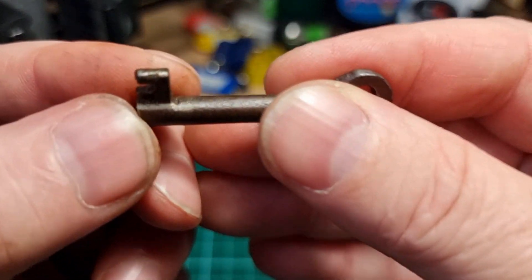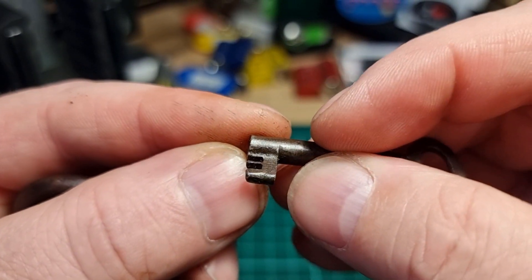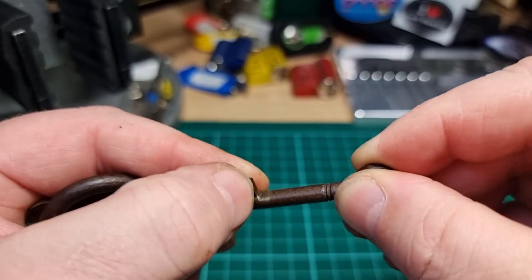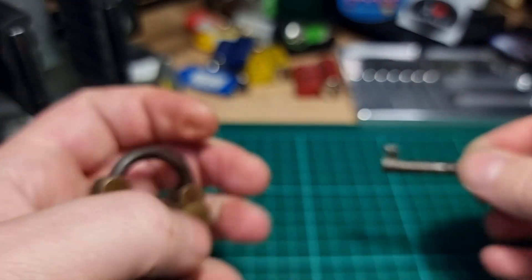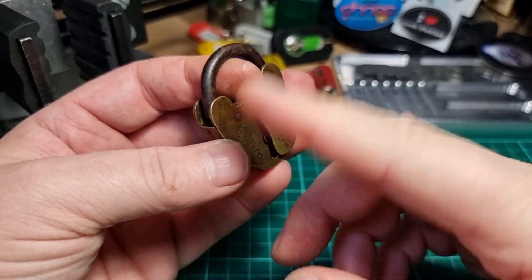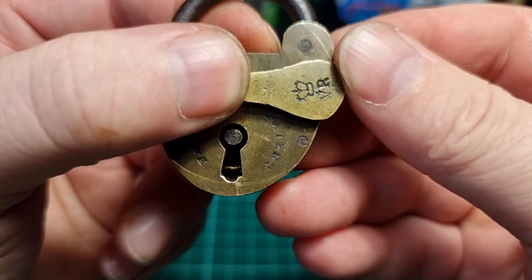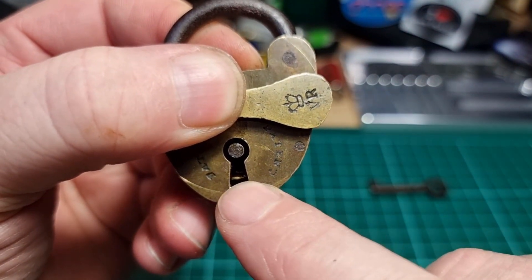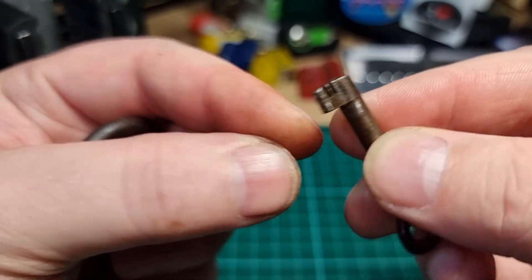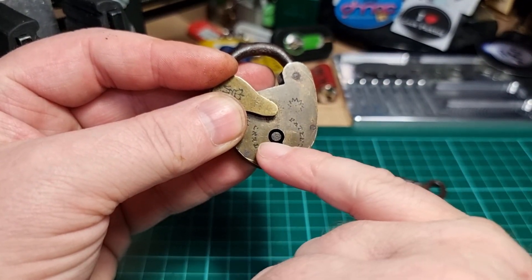From the wear on the key we can probably make out it's been with this lock for a long time. It's probably just not even a lever - it's probably just acting directly on the bolt. We can see in the bottom there we've got a little bit of warding that the key slots into, and that allows it to turn. The warding doesn't go right round - it's just basically in the bottom here.